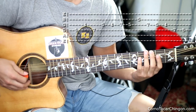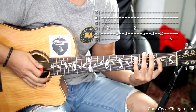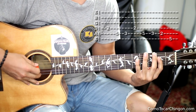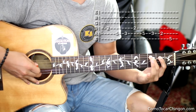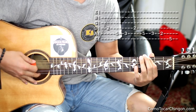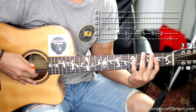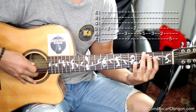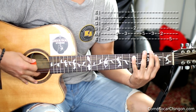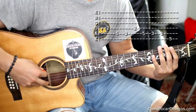Ok, continuamos con esto que va así. LENTO suena así. Una vez más. Y la última parte que va así.